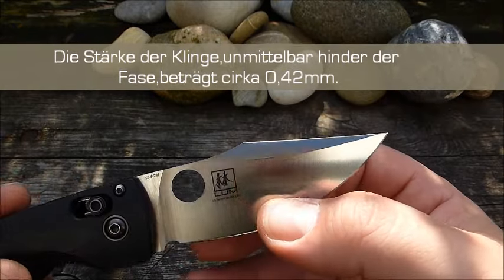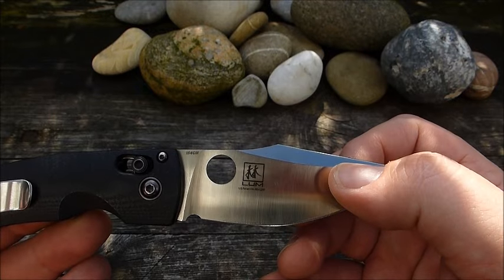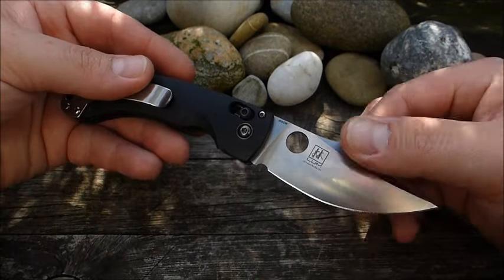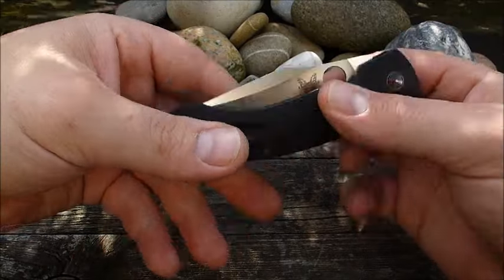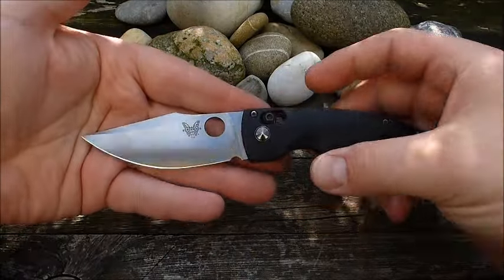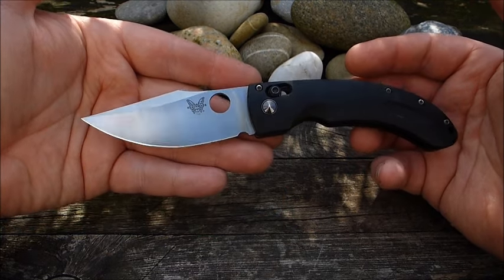Wenn eine Production Knife so fein ausgeschliffen kommt, bekommt man wirklich einen großartigen Slicer. Hier bei dem Mini-Onslaught, nun haben wir auch den Namen mal genannt, bekommt man dann in der Tat auch einen großartigen Slicer. Es gibt auch noch eine große Version. Die ist dann auch wirklich riesig.